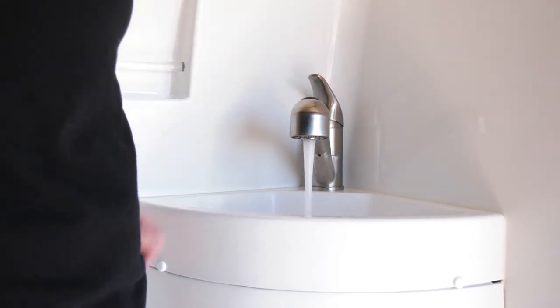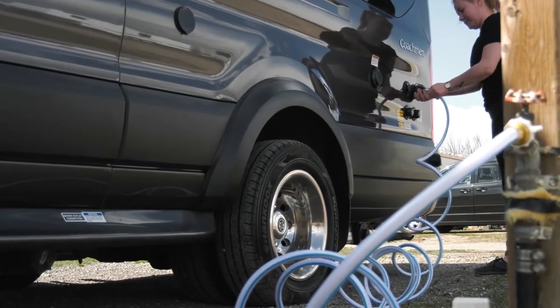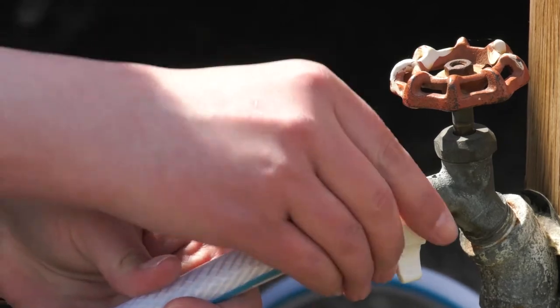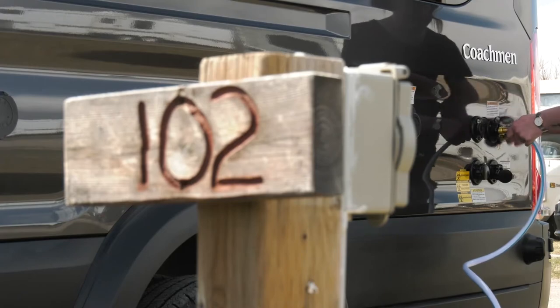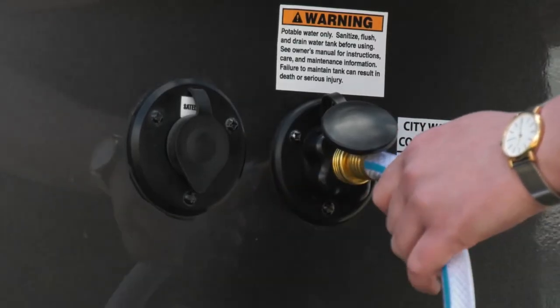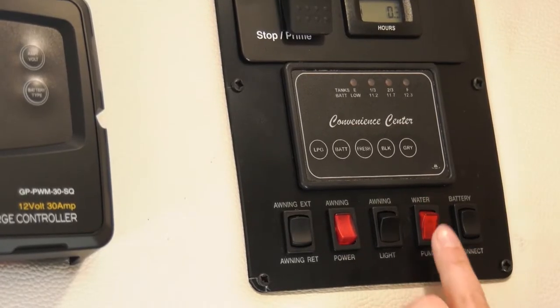It is normal to hear a noise from the water pump when it is in use. If you have water available at your campsite, you may be able to hook up to the city water supply and avoid using the water in your tank. Attach one end of your fresh water hose to the campsite water supply and the other to the connector at the rear driver's side of the RV. When you are connected to city water, the switch on your water pump should be in the off position.